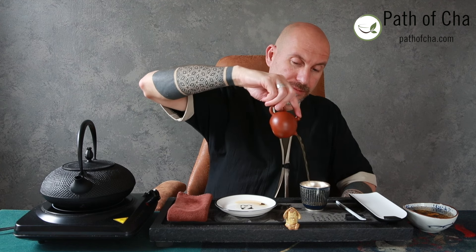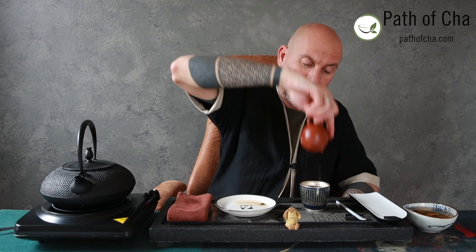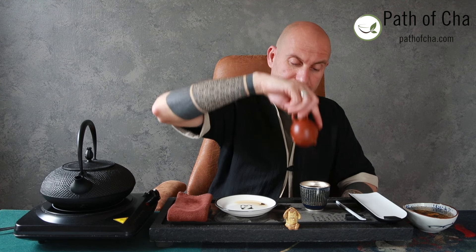For Liu Bao I prefer medium-long steepings — not too short, not too long. The reason I'm rocking the teapot is to make sure the brew is distributed evenly inside, not layered. And the reason I'm pouring from a little higher above is to aerate and cool the brew slightly, because we don't want it scorching hot. Let's give it a couple of seconds to cool off.